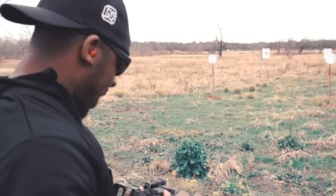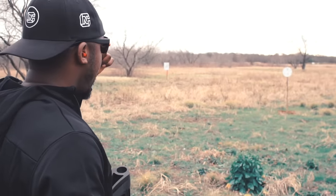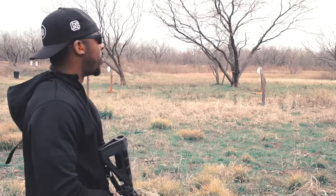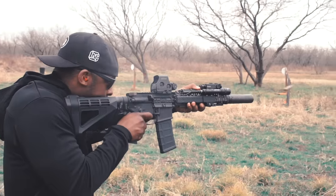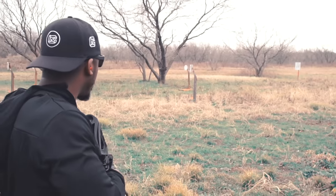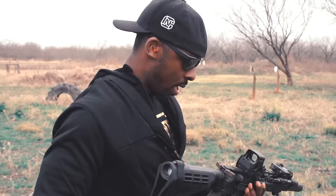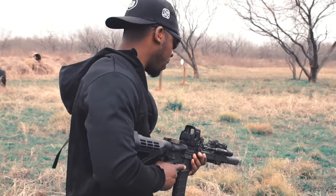I'm not getting too much gas blown back in my face — I am noticing it a little bit. You don't have that as much when you're running a piston-driven system, but with this rifle in particular, it's not that bad actually. It probably has a lot to do with this Radiant charging handle that I have here.